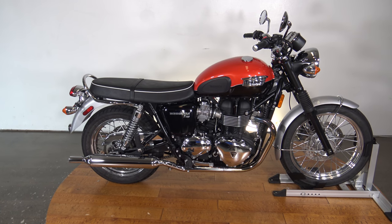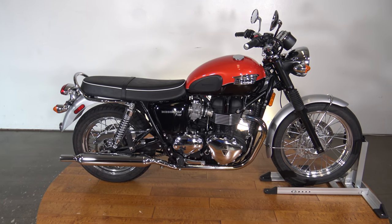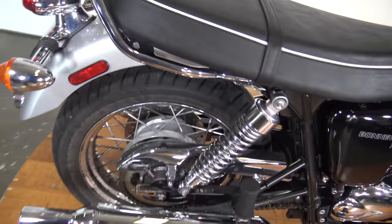What is up everybody, it's Ben here with SRKCycles.com. Today I've got a 2015 Triumph Bonneville T100. Let's take a quick walk around this thing so we can see it up close and personal.